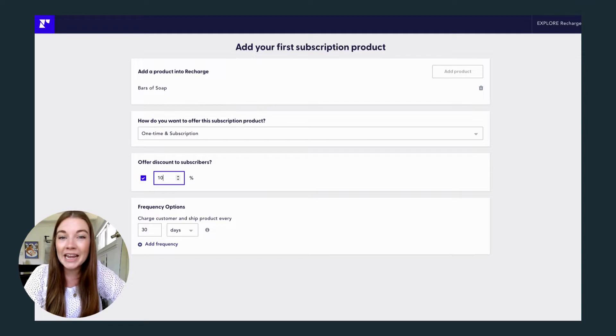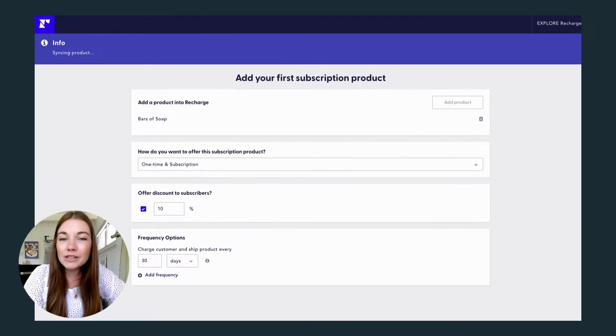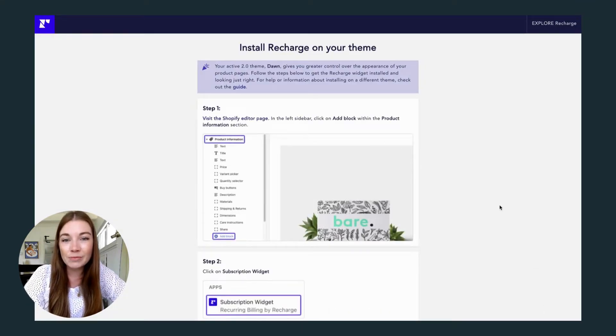Once you're happy, we can hit next, and then Recharge gives a great tutorial on how to add this widget to your Shopify theme. Let's go through that together.